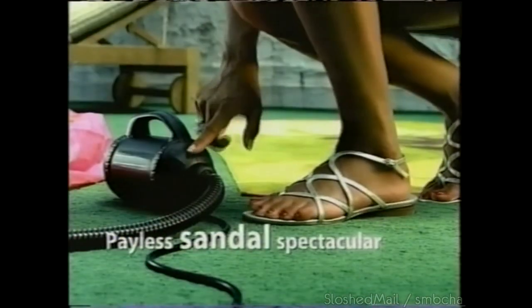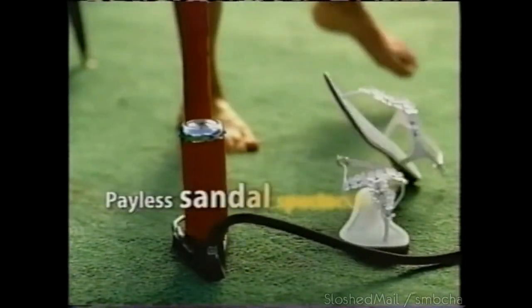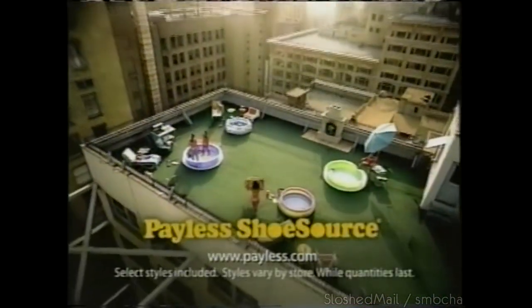Hot styles for a hot summer, starting at $9.99. The Payless Summer Sandal Spectacular.